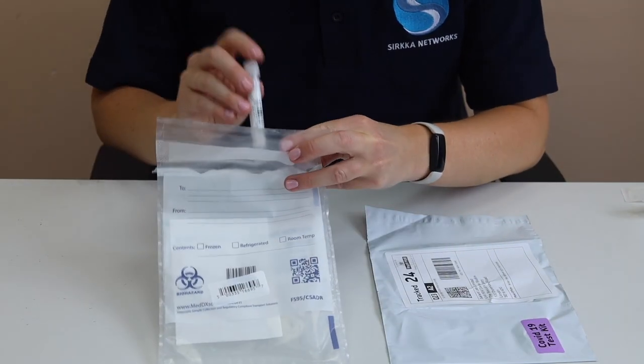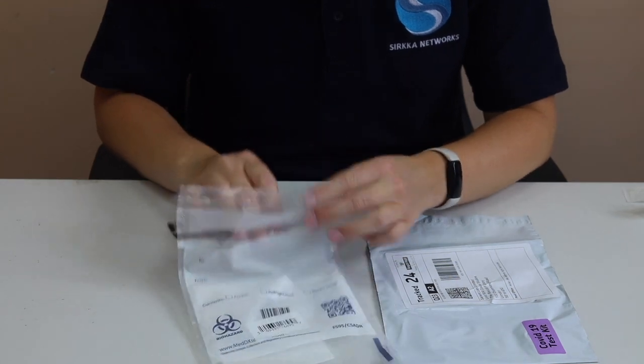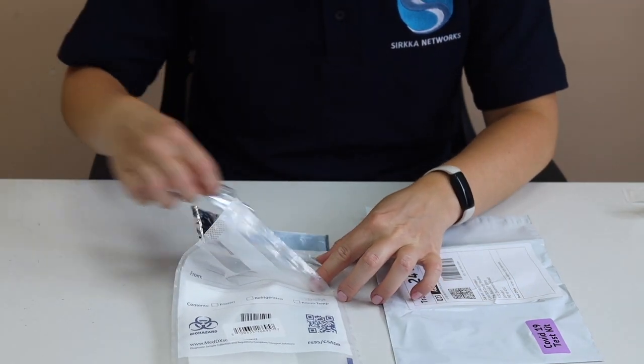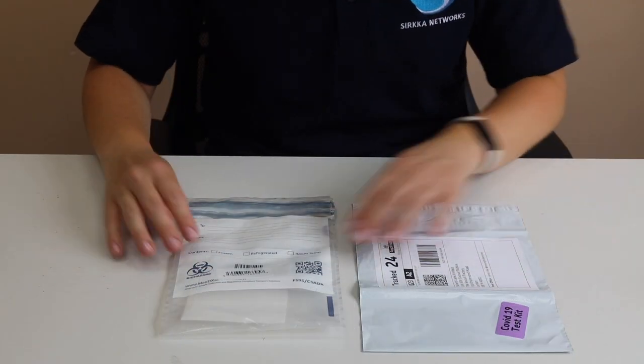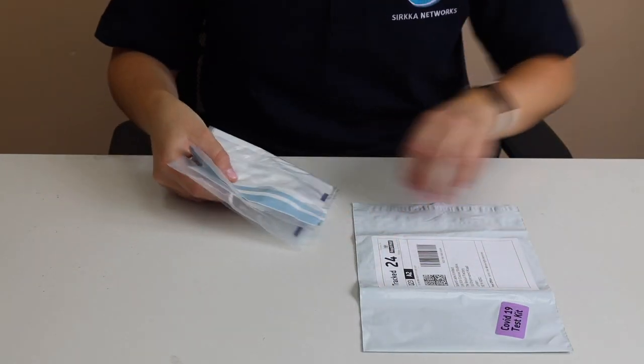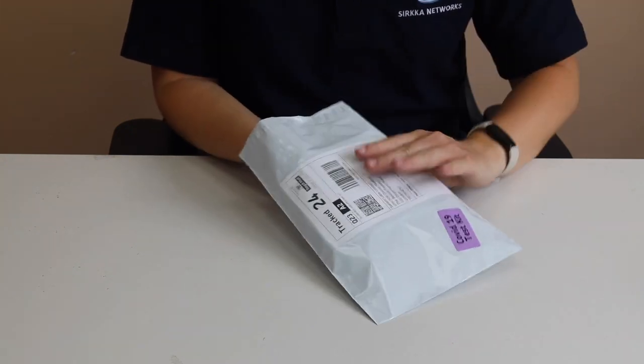Place the tube into the specimen bag your test came in and seal it. Then place the specimen bag into the Track 24 return envelope and seal it.